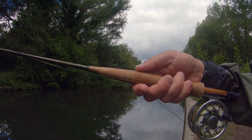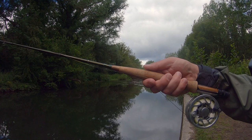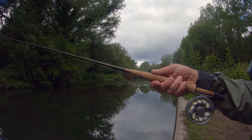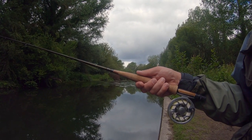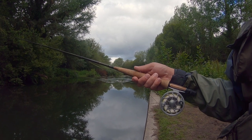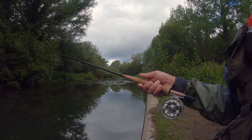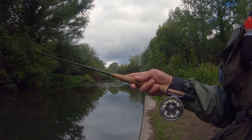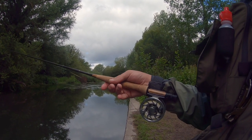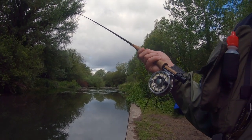Sometimes when you're nymphing, to impart just the slightest bit of movement in your flies as they're coming through, just tap the rod with your thumb. There's enough movement in the fly. Although it's a tiny movement up here that you're seeing, the fly is moving quite a lot. I can see my indicator juddering away as I'm tapping my thumb. Some people prefer to use their forefinger, but for me that generates too much movement. Each to their own — you'll find your own way — but a little tap of the thumb imparts just enough movement into your fly.